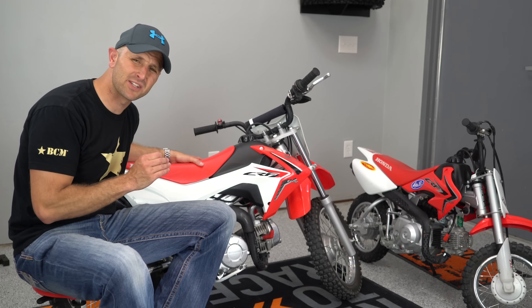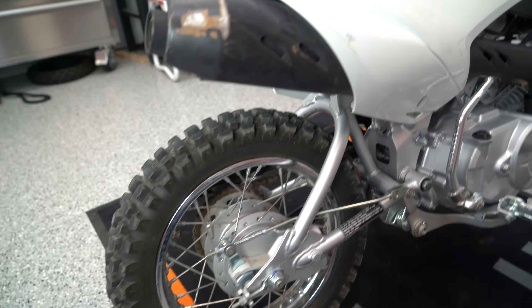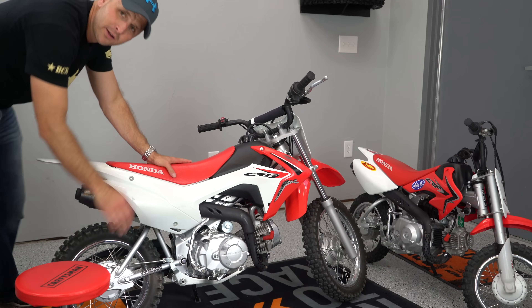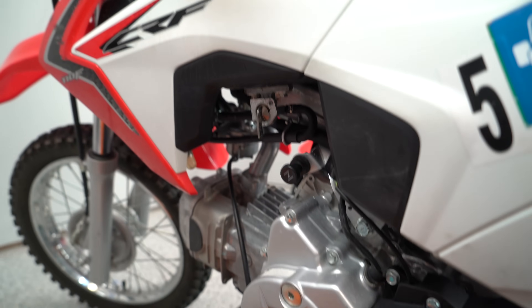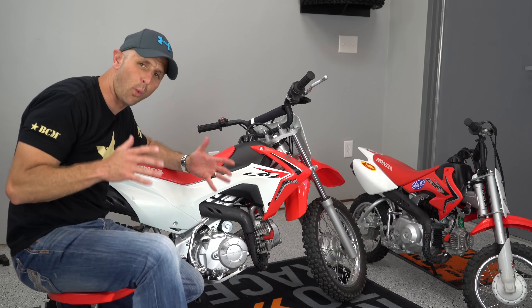This bike is actually quite a bit heavier than that little 50 over there, and they're quite a bit taller and wider. It's kind of like they put a lawn tractor motor in these bikes, so it makes them actually quite heavy — and that's my biggest complaint: this bike is heavy and wide.